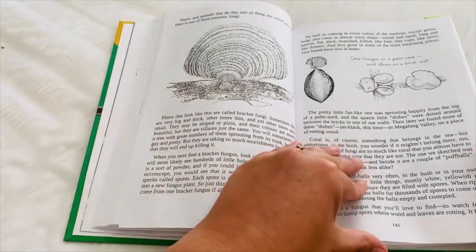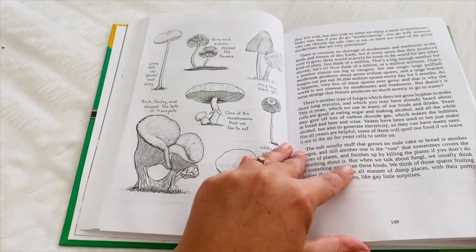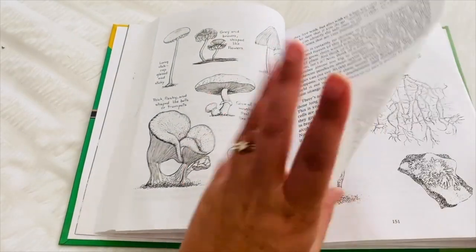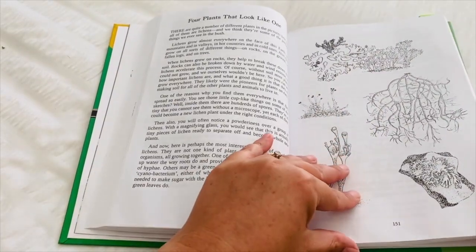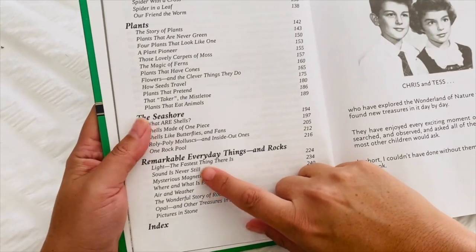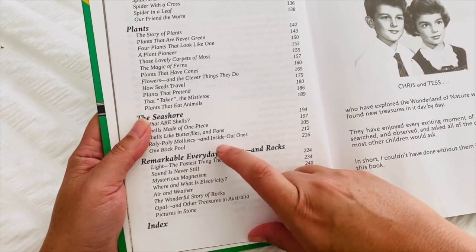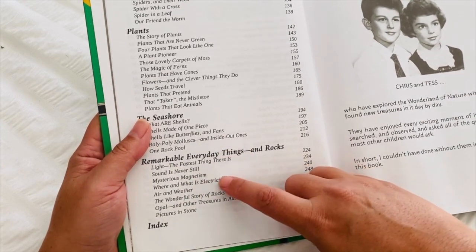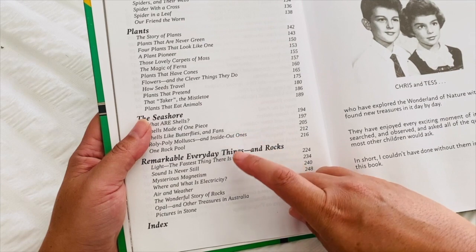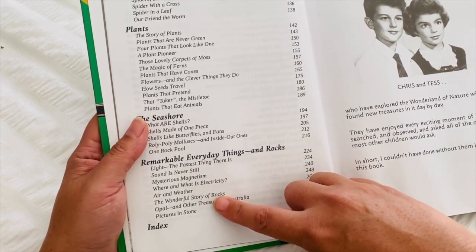This is the plant section and the book just continues like that with the black and white pictures and the stories. The last chapter also touches on light, sound, magnetism, electricity, air and water, rocks and opals as well. So that's really, really great.